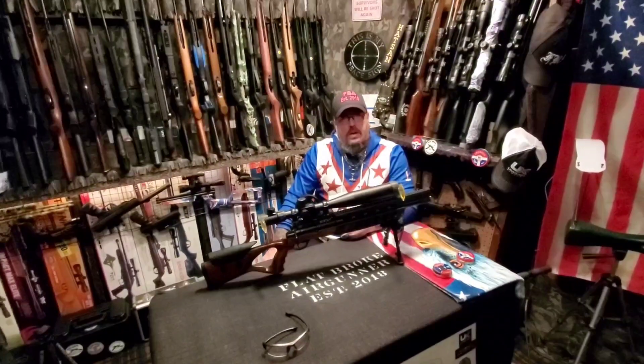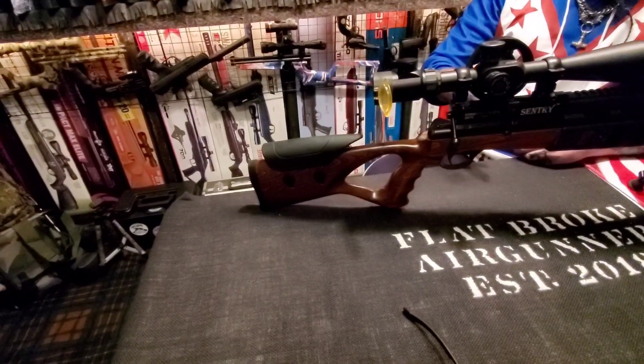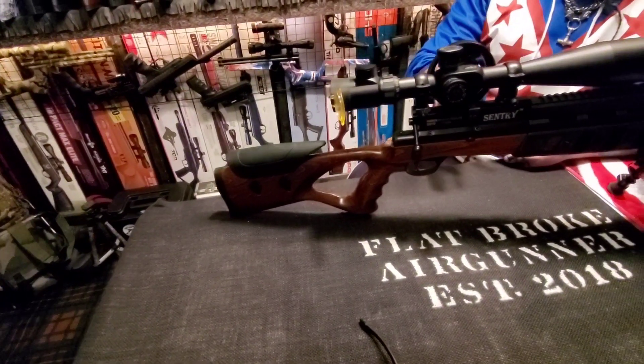What's poppin' air gunners? I'm Denny the Flatbroke Air Gunner. This is the Flatbroke Air Gunner Show. Today, I want to talk about the Cisco Sentry PCP N22.